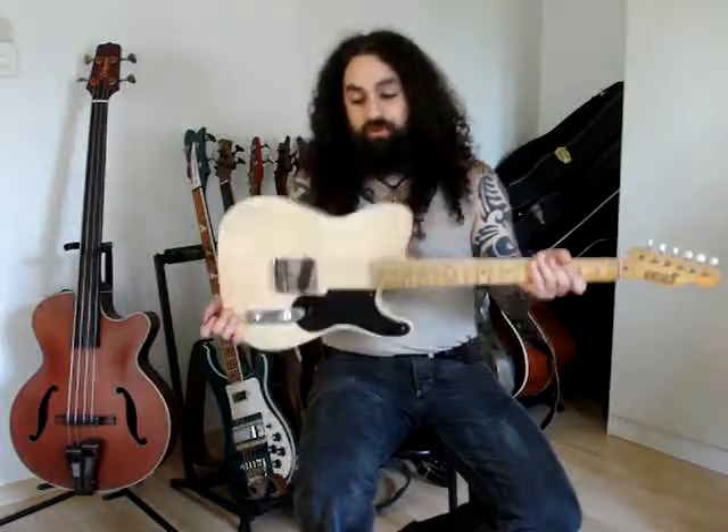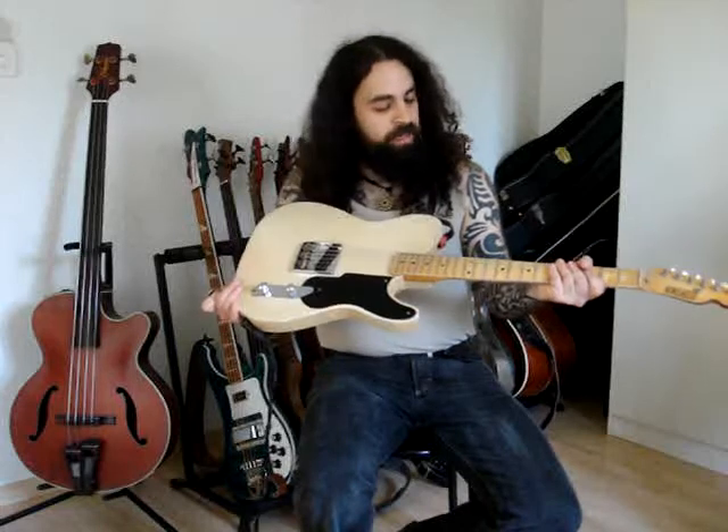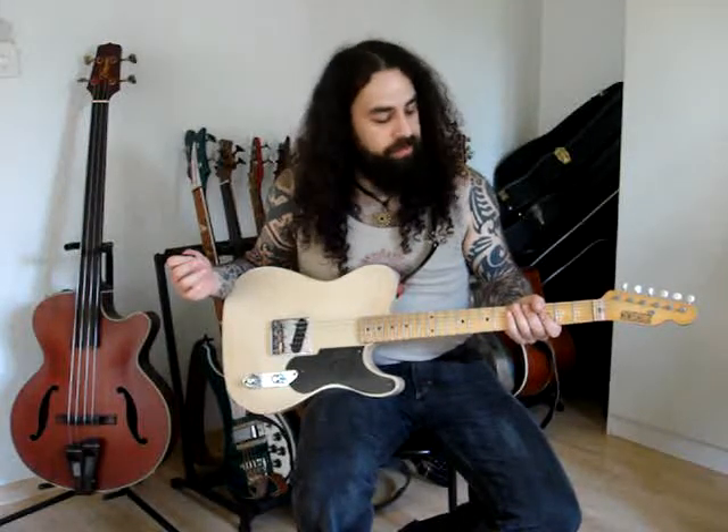Hi, my name is Rafi Koerder and I'm going to show you my Rebel Relic Holy Grail, which is a hand-built instrument by Luke Whitfield. He lives in Amsterdam and he makes them one by one.